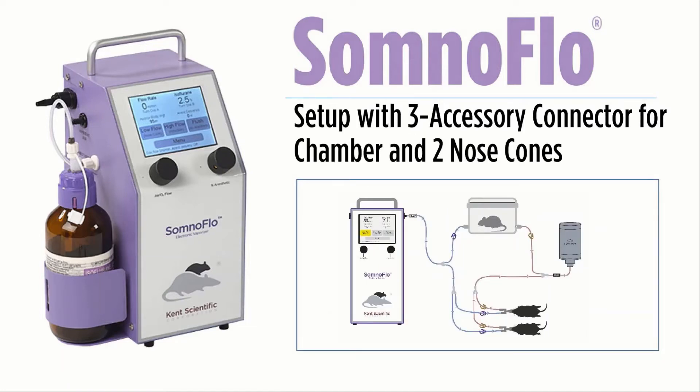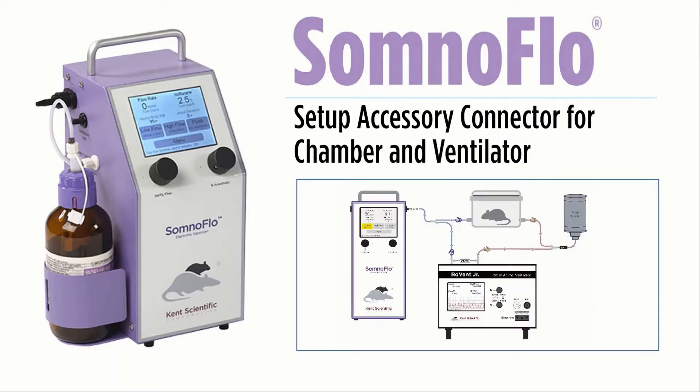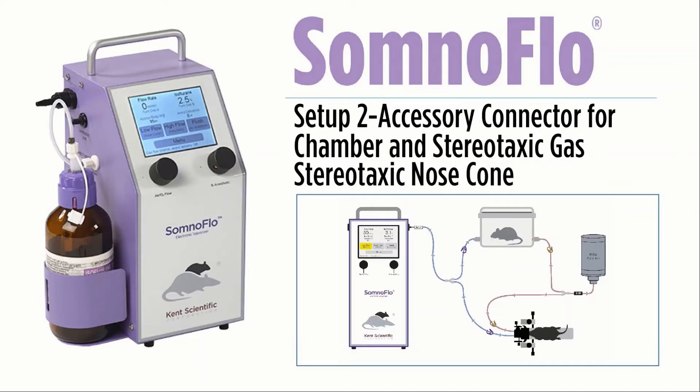The SomnoFlow allows for multiple setup configurations. Our three-way accessory connector allows you to add a third station for higher volume laboratory needs. The SomnoFlow can also be easily utilized with ventilation for more advanced surgical procedures, as shown on your screen. Additionally, it is easily adapted to fit a variety of stereotactic stands, requiring a small increase in airflow to account for the stereotactic fit.